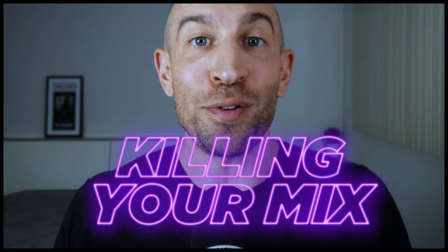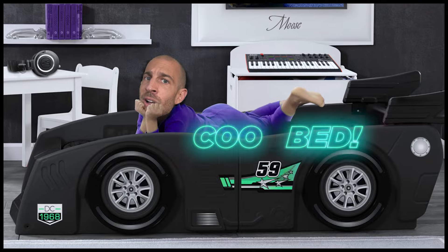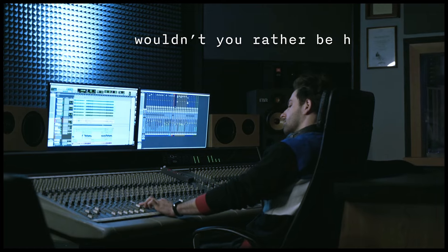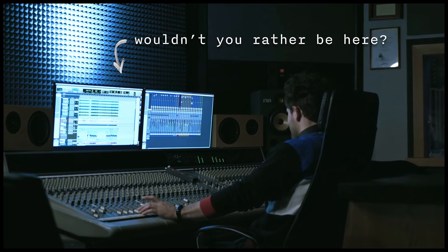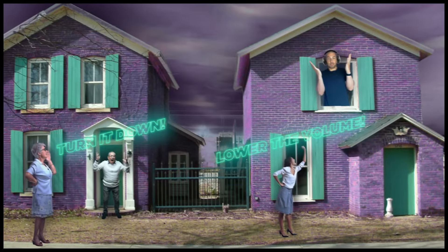You're probably killing the quality of your mix because you're forced to mix in your bedroom. And I've got nothing against your bedroom — I'm sure you got a cool bed, some posters of moose on your wall — but I want you to answer this one question: would you rather be mixing in a nice studio that's acoustically treated with big expensive speakers, with no mom downstairs or neighbors next door yelling at you to turn down the volume?